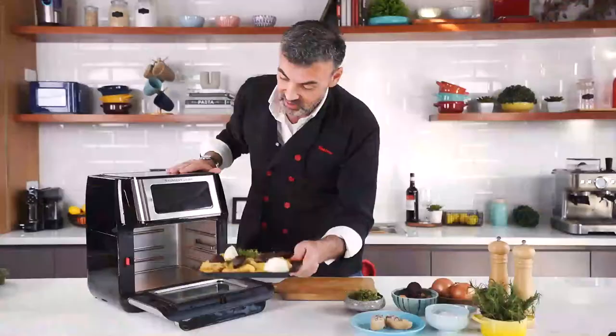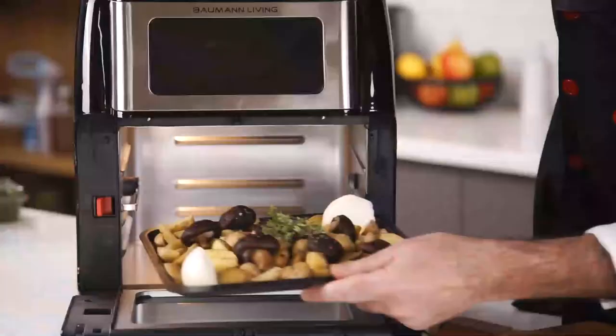Look at that door — it's like an oven door. It's a big capacity, 10 liters, and because of the rotating heat it's going to be perfectly crispy.